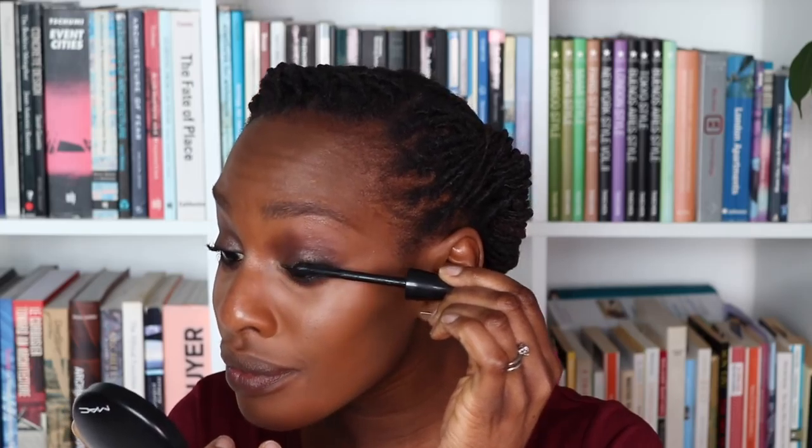With my lower lashes I like to keep the mascara really close to the root so that the focus stays on the top lashes pulling the eye up. Then this is my In Extreme Dimension 3D Black Lash Mascara — I'm going to use that on my top lashes. I love this mascara because it creates such great volume.